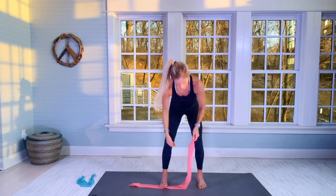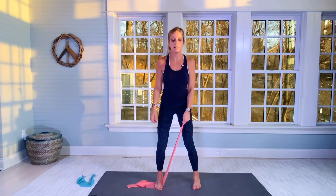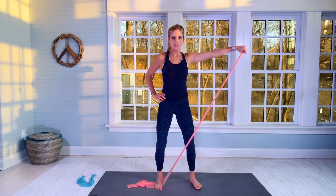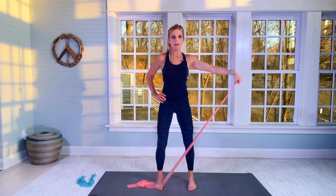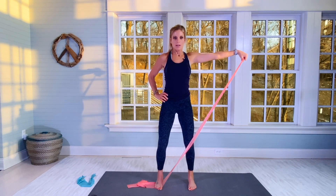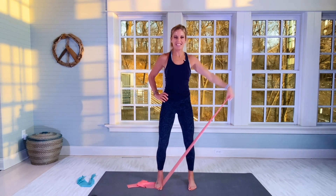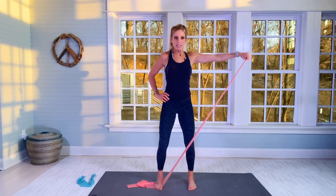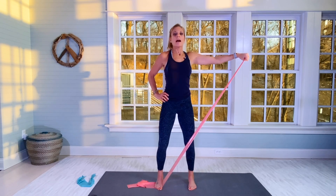Slowly bring that arm down. Other side. I'm really liking this workout — something different, mix it up, the body likes change. Stand on the band with the right foot, left hand holds, for 15 reps. Core tight. Then 15 lifts.